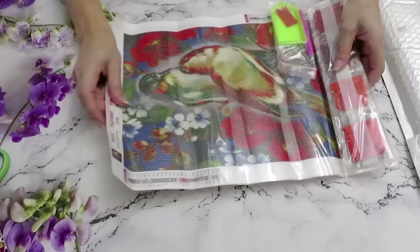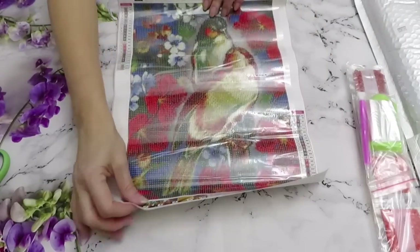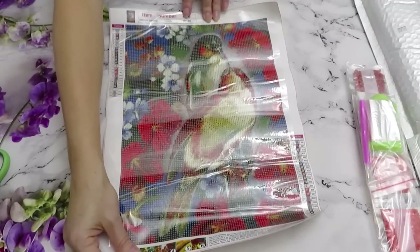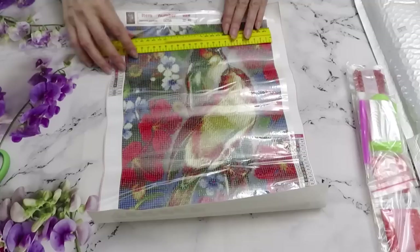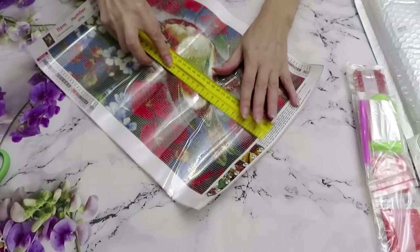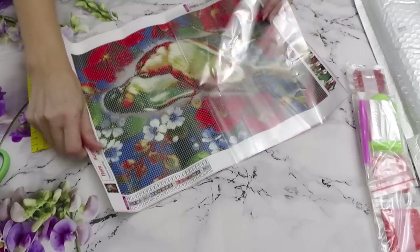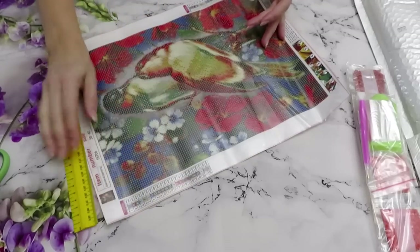Some of you will remember this image because I already created it in the sparkle gems — it was a full glass gems canvas, bigger than this one. This one is 30 by 40, but the printed area would be a little bit smaller. Let me double-check: it's even 24 and a half, not even 25. We can use the ruler to push the clear sheet and straighten it up.